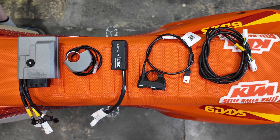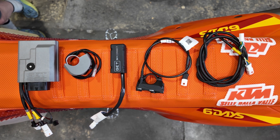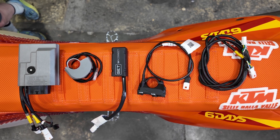What's up, Moto Buddies? Mike here from Tacomotoco. In this video, we'll show you how to install the Get SX1 family of hardware on the Austrian bike platform — that would be a KTM, Husqvarna, or Gas Gas motorcycle.